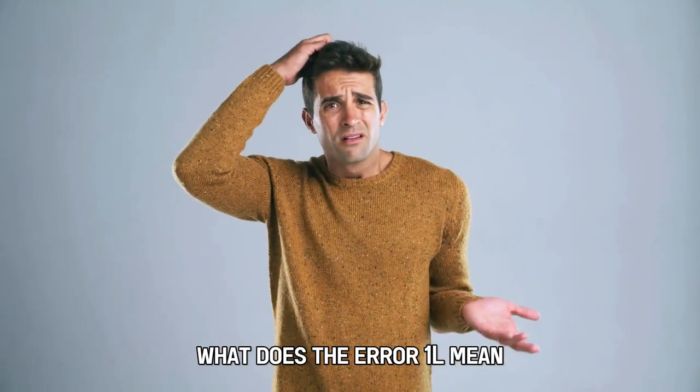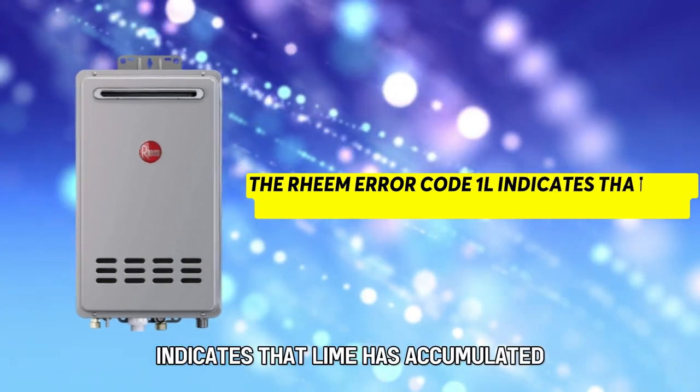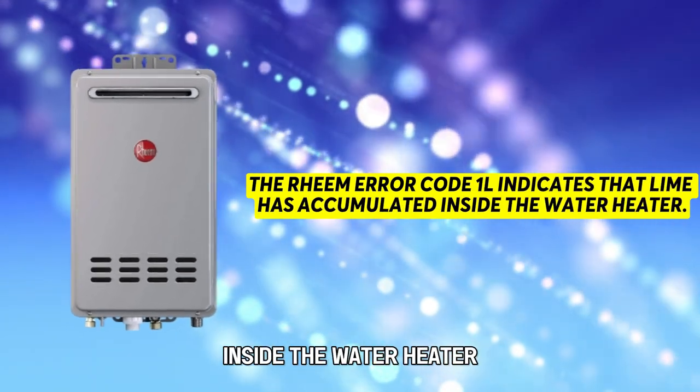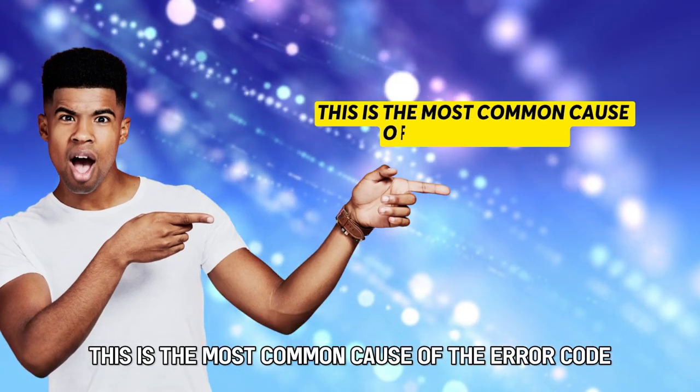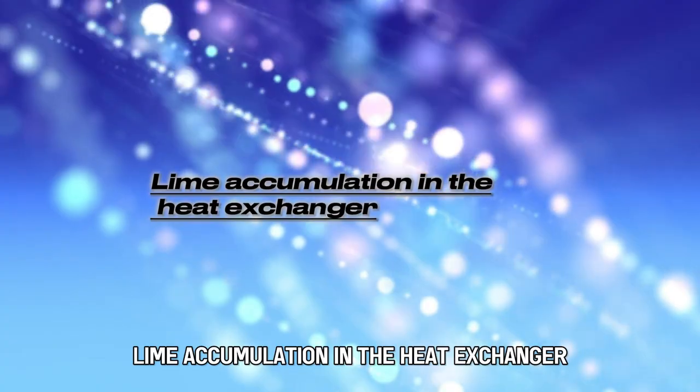What does the Error 1L mean? The Rheem Error Code 1L indicates that lime has accumulated inside the water heater. This is the most common cause of the error code: lime accumulation in the heat exchanger.